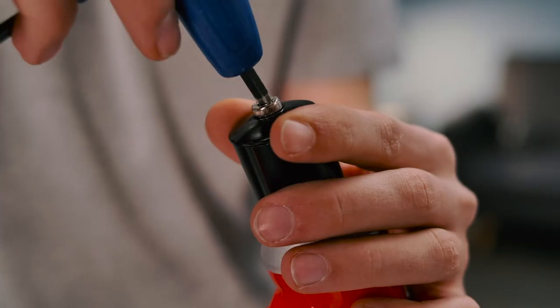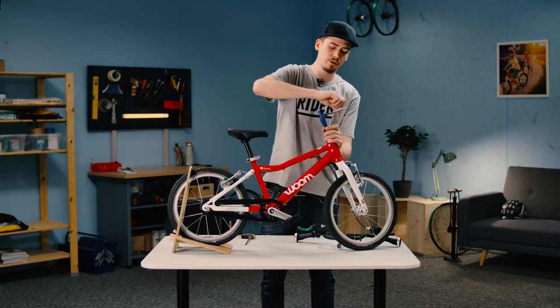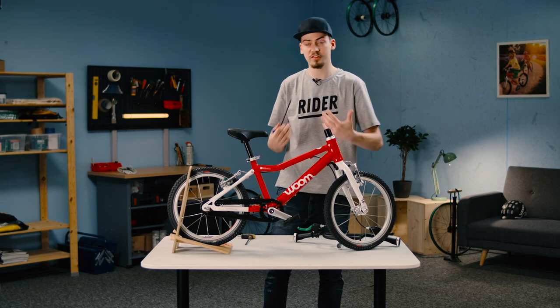Install the little top cap with its bolt and hand screw it back in a little. You can finish that off with the 5mm hex wrench to tighten it by feel — not too tight, otherwise your headset will be too stiff, and that's no good for anyone.